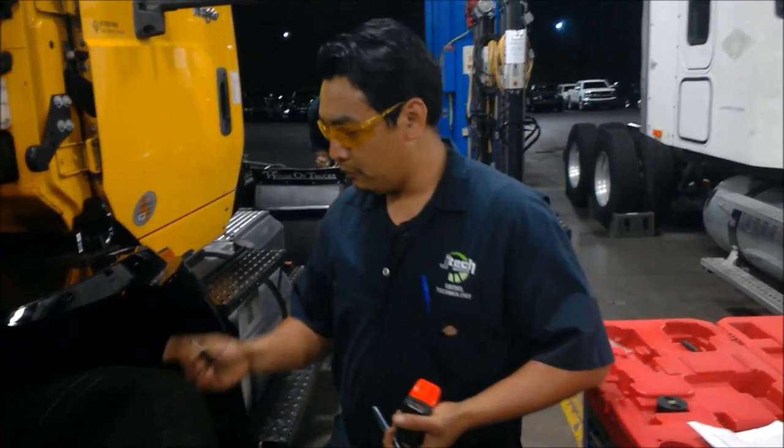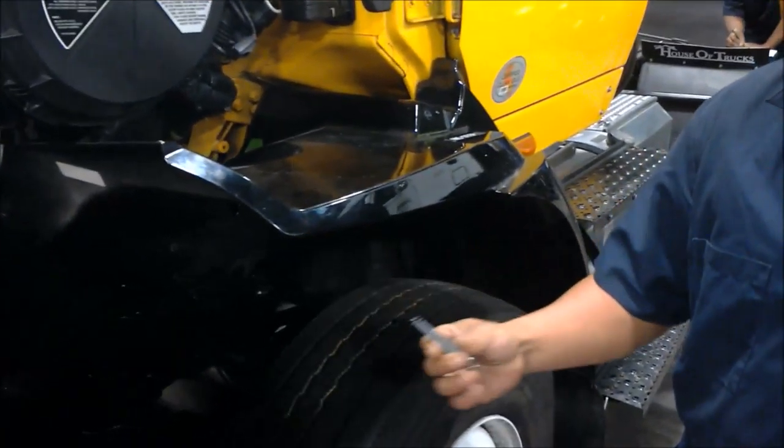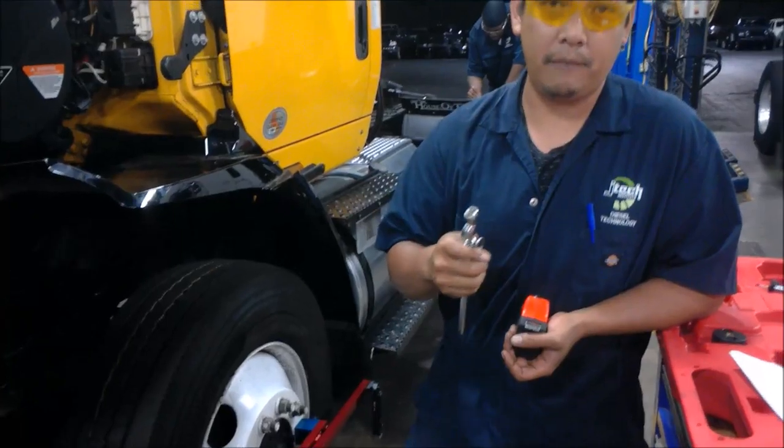Then you want to make sure that it's all correct. The depth checker — you can measure it like so. Also next, you want to check the tire pressures to see if it affects the pressure as well.